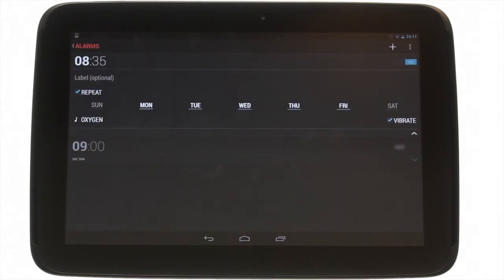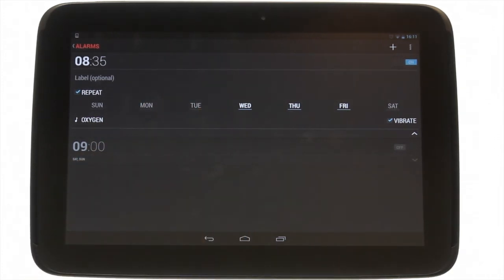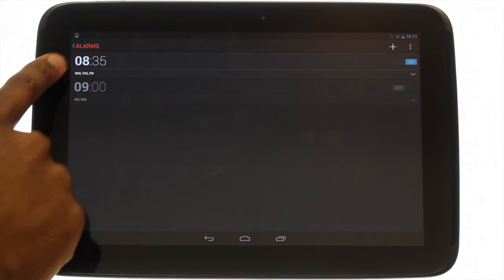You have the option of labeling your alarm and you can even choose your repeat options. Touch this icon to minimize your alarm. Your alarm is now in bold with the blue on icon highlighted.